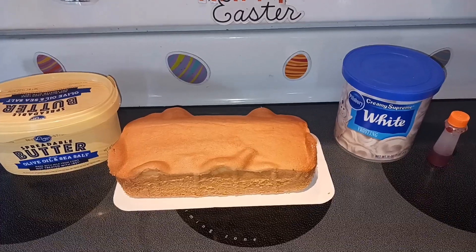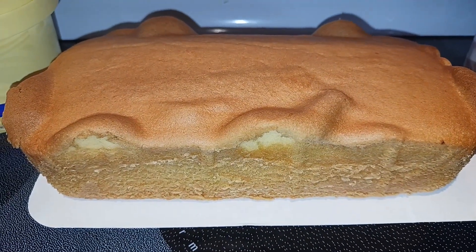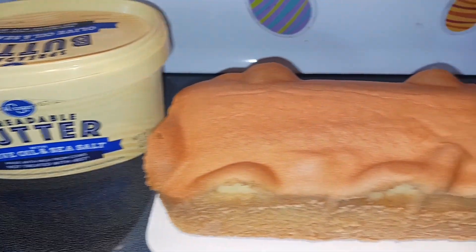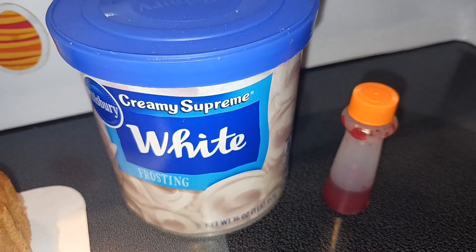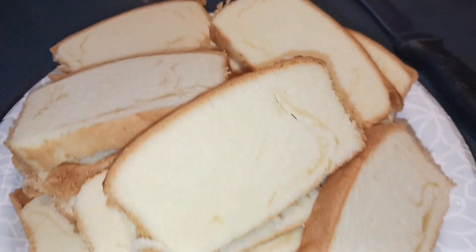Hey everyone, Nut Free Mama here. Today I'm going to show you how to make April Fool's Day grilled cheese. Let's start off with our ingredients. First, you need a pound cake — store-bought or homemade, whatever's easiest — some spreadable butter for grilling, some white frosting any kind you like, and some orange food coloring, or yellow and red food coloring, just to tint it orange like cheese.